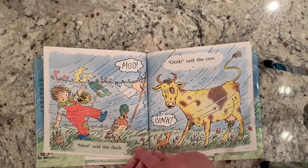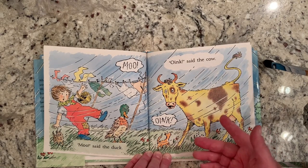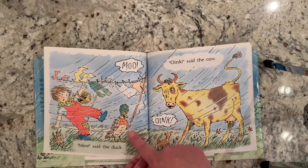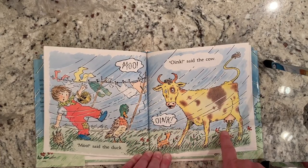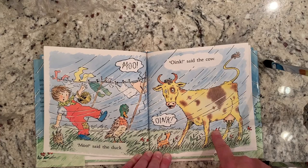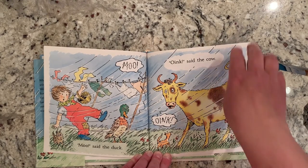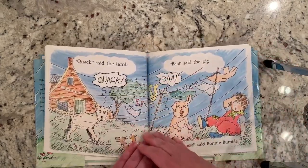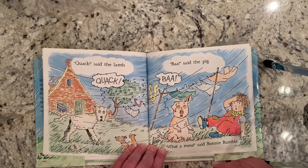Moo, said the duck. Oink, said the cow. That's not right! What should the duck say? The duck should say quack. And how about the cow — what does the cow say? The cow doesn't say oink. The cow is supposed to say moo. Quack, said the lamb. Baa, said the pig. That's not right either. What's the lamb supposed to say?